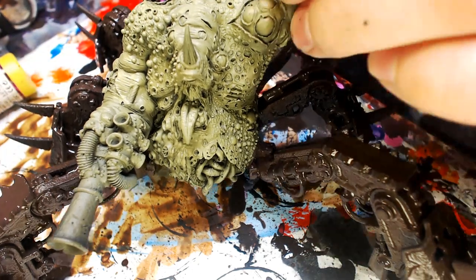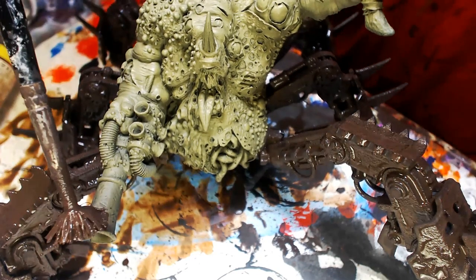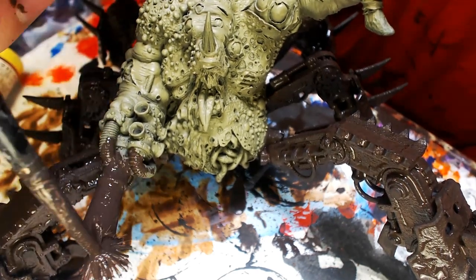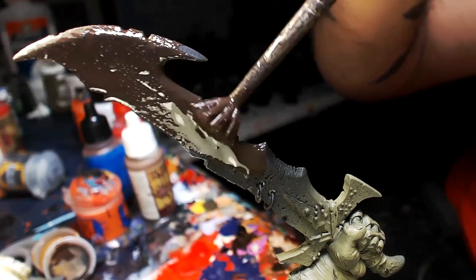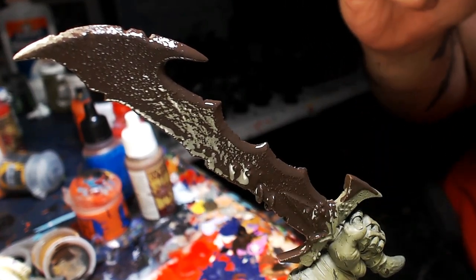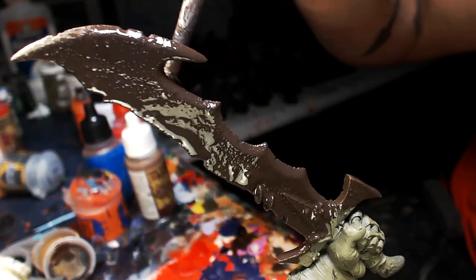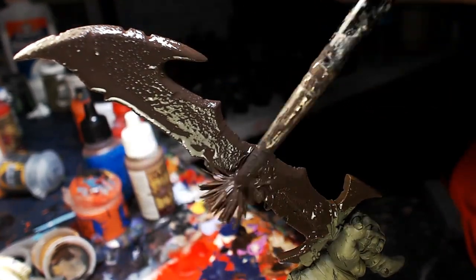Now we're jumping over to the gun and some details. You can start pretty aggressive, then bring it down with your paintbrush. I'm using an insanely large frayed-out brush — I'm comfortable with this gangsta brush, but you might want to go down a size near his hands to avoid speckling Typhus Corrosion everywhere. And even if you do, just feather it out with a little water.